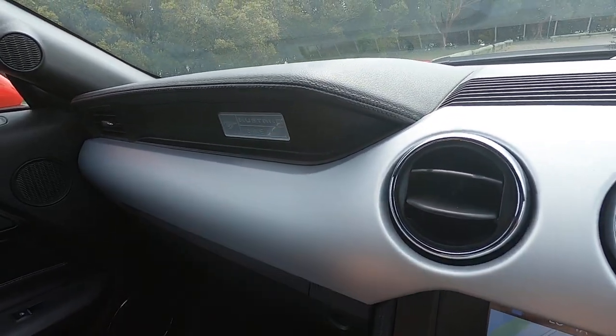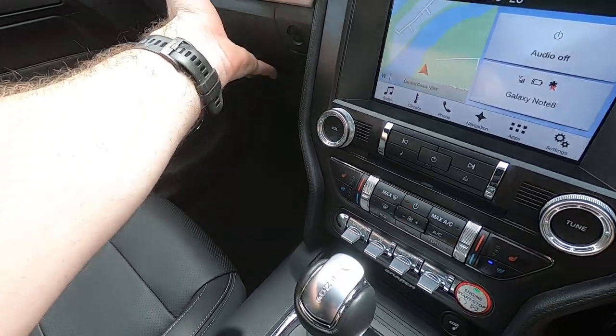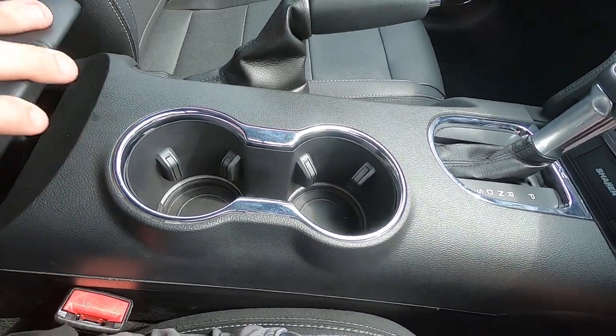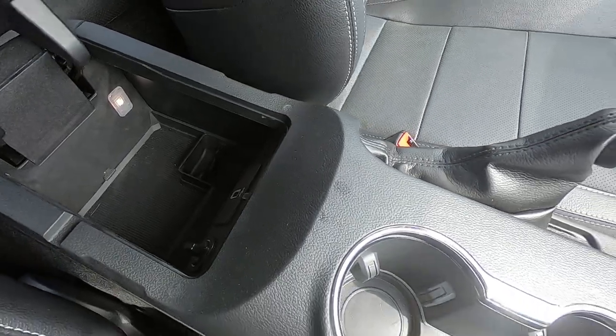The plastics here can feel a little cheap, but the leather feels quite nice — a really nice addition. There's a Mustang placard there, the glove box is quite small, and you've got dual cup holders and some storage space with a USB port and another 12-volt outlet.